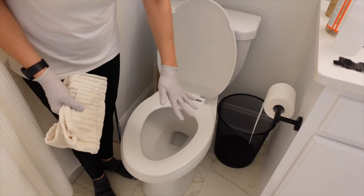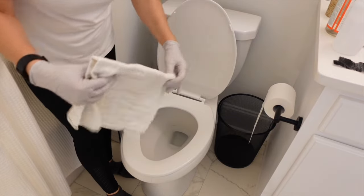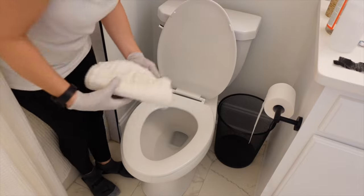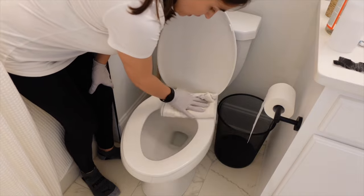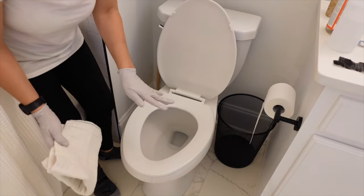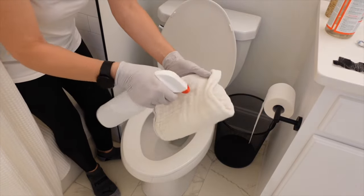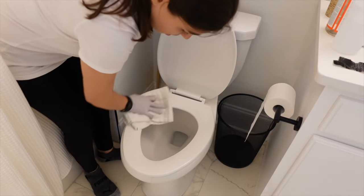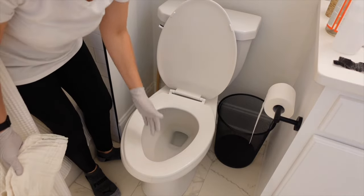Now we're moving on to the top of the toilet seat. Grab a new rag, spray a few times, and wipe the seat, then buff it dry. If you feel like that's not clean enough, go ahead and fold your rag, spray a few times, and repeat the process — wipe it and buff it dry.